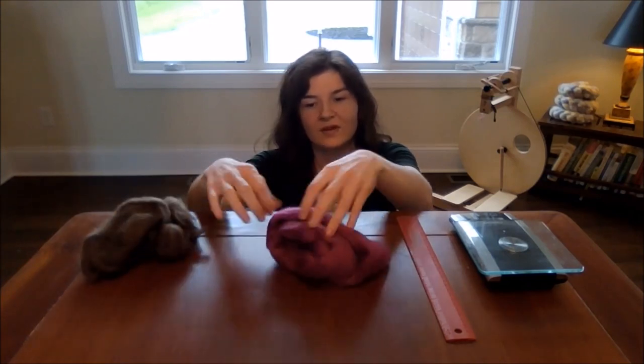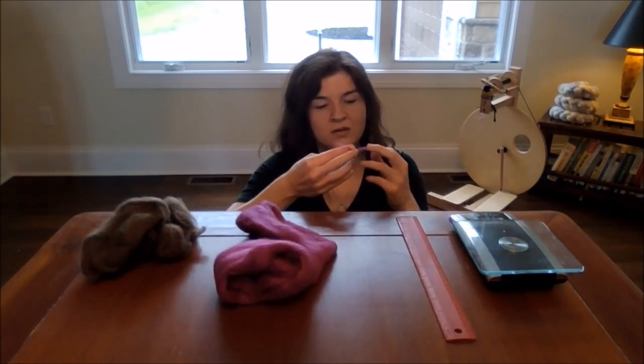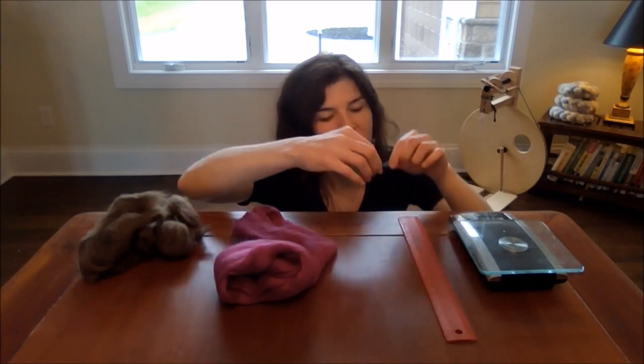We're also going to evaluate the yak roving as well. It's not too bad — it's actually very clean, so it's really nice. I also like to take a small sample from each to measure the staple length. We have about five and a half inches for the BFL top, and about two to two and a half inches for the yak. So the staple lengths are going to be a little different, but we'll work on that as we go through the carding process.